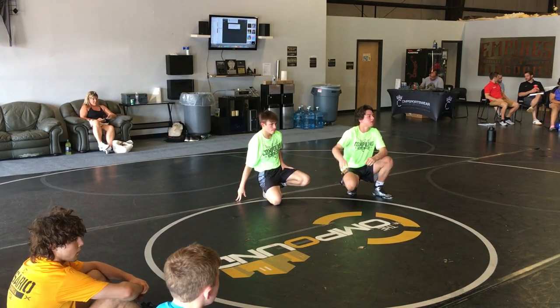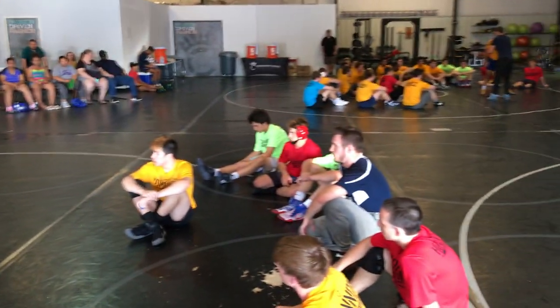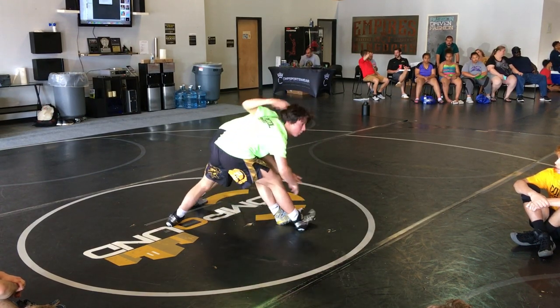Anybody notice what you did wrong? Side with your big leg hand. Change your feet. Yeah, that's good. Go again.